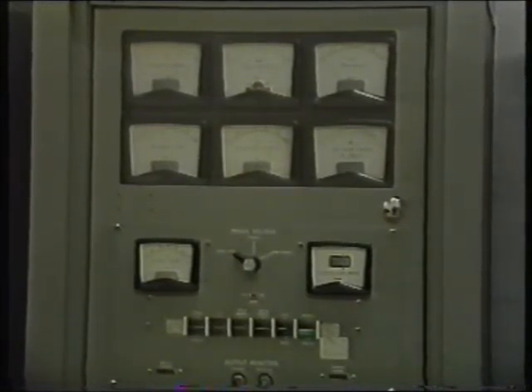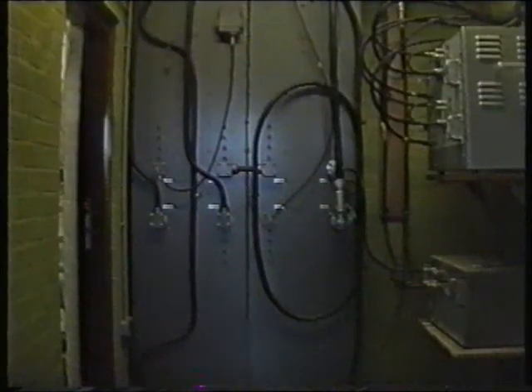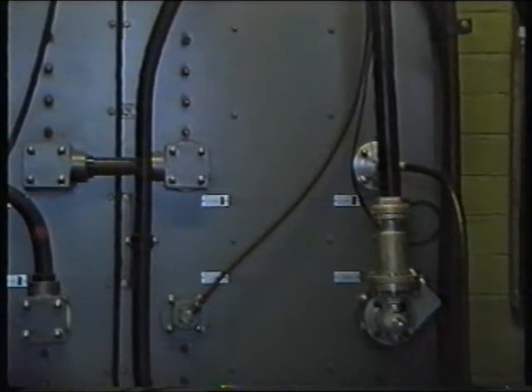A receiver-transmitter unit is called a transposer. Each low-power transposer feeds a power amplifier to produce an output power of approximately 200 watts peak sync. The amplifier uses a travelling wave tube. The output of the travelling wave tube power amplifier then feeds a two-channel combiner, which in turn feeds a four-channel combiner.